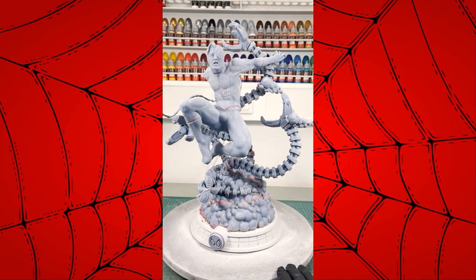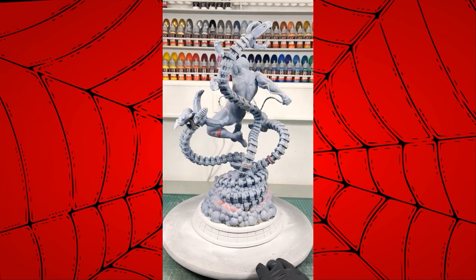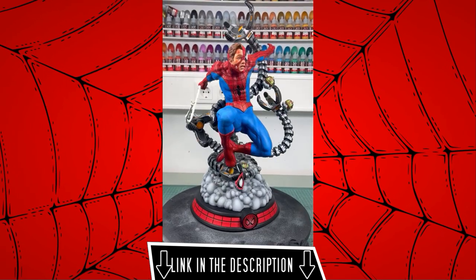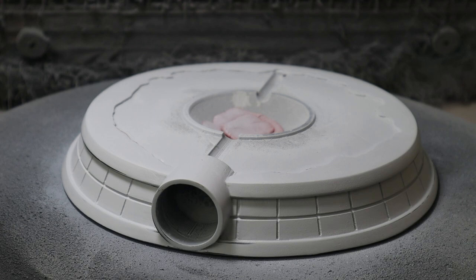In today's video I show you how I got from this raw Spider-Man 3D print, sculpted by Leandro Batista and available on CG Trader, to this epic statue. Every project starts with a good base.